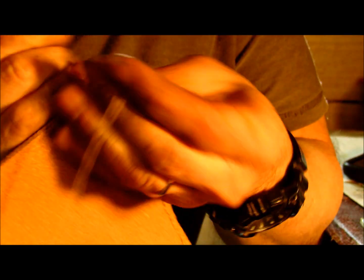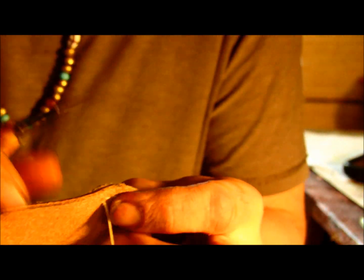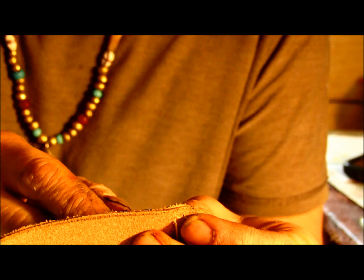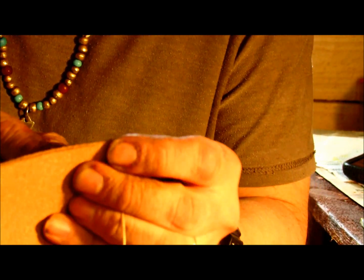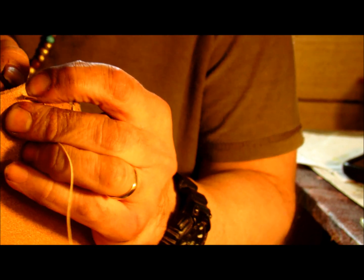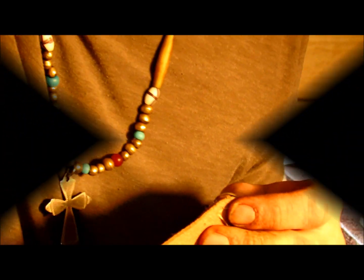I just wanted to give you a quick look at some of the stitching on this bag I'm working on. When I get this bag done or more completed, I'll try and do another video so you can see more of the work. Thank you for watching.